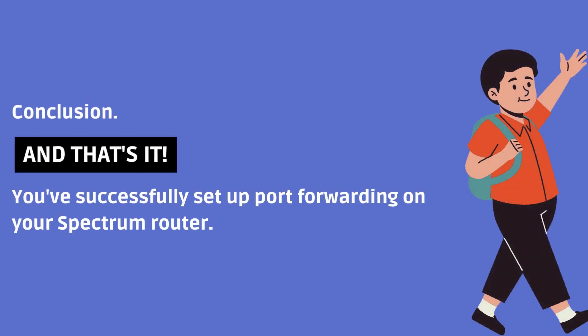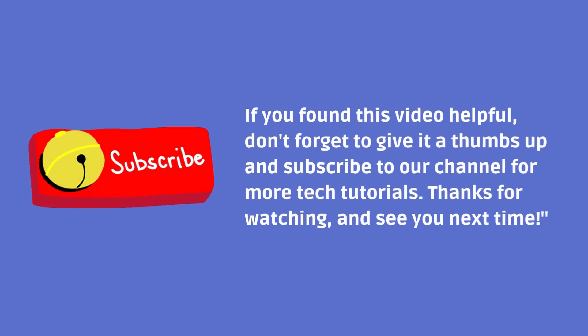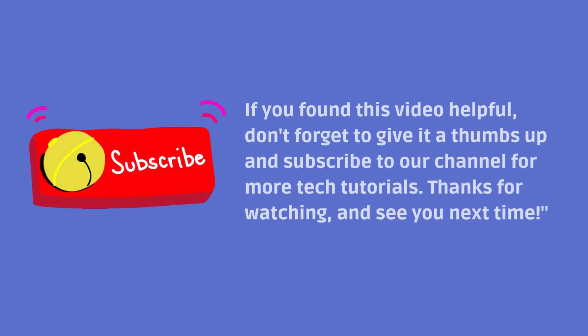And that's it. You've successfully set up port forwarding on your Spectrum Router. If you found this video helpful, don't forget to give it a thumbs up and subscribe to our channel for more tech tutorials. Thanks for watching and see you next time.